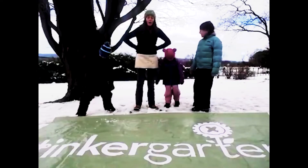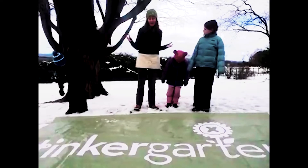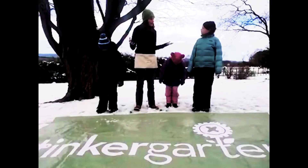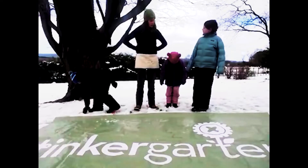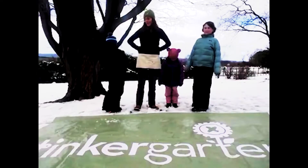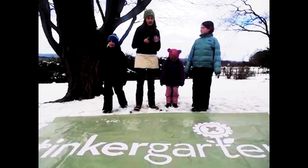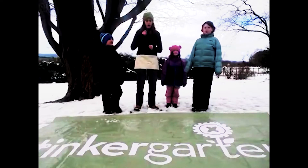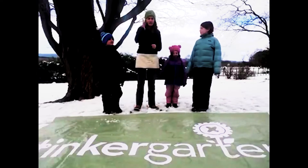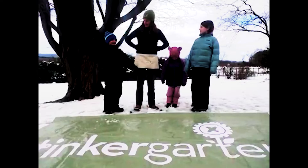We already asked Tinkergarden fans on our Facebook page which animal to do next — and Cheetah won! The cheetah verse goes: Cheetah, cheetah, time to run. Ready, steady, three, two, one. Cheetah, cheetah, time to run — come to Tinkergarden! We're going to run. Cheetah, cheetah, time to run. Ready, steady, three, two, one. Cheetah, cheetah, time to run — come to Tinkergarden! Wonderful — cheetah is one of the absolute favorites.